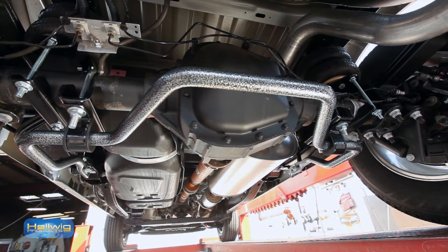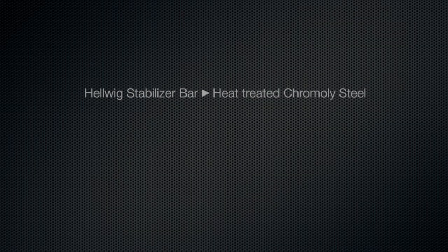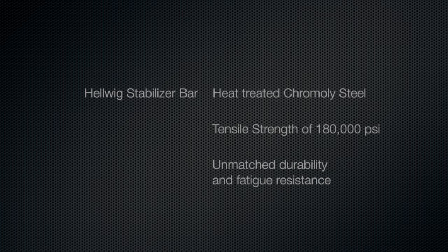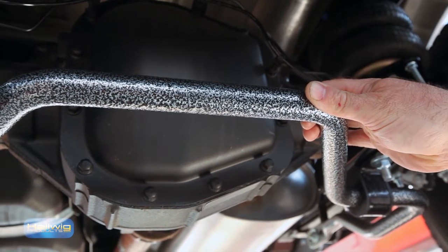The first product we're going to talk about is the stabilizer bar. Helwig Products stabilizer bars are made from a heat-treated chromoly steel that's heated and tempered to a tensile strength of 180,000 PSI. This provides unmatched durability and fatigue resistance. It's also powder-coated with an attractive silver vein hammer-tone finish.